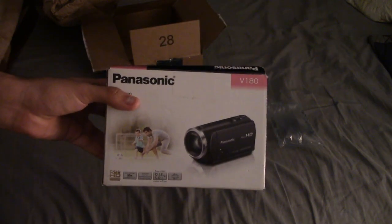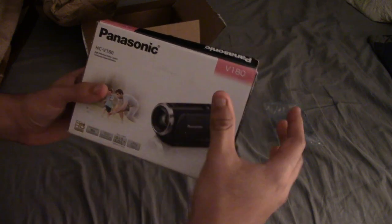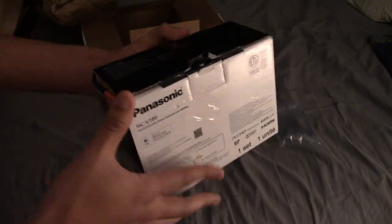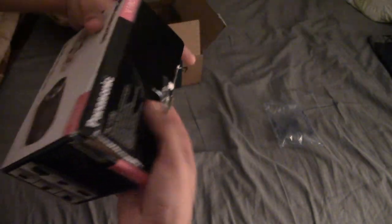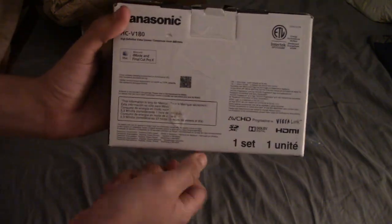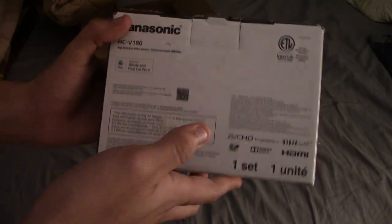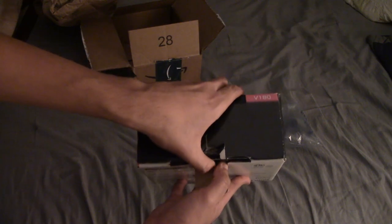If I bought this brand new at Target it would cost me like $200. The box is a little taped up but it looks in pretty decent shape. It says Mac compatible, but it should work with just about anything. Let's open it up — moment of truth.